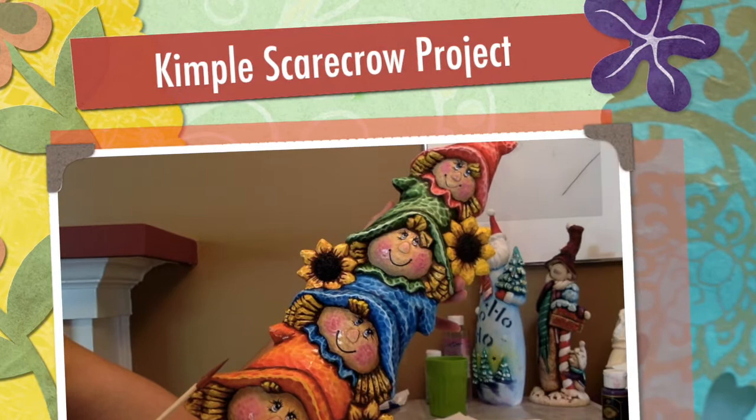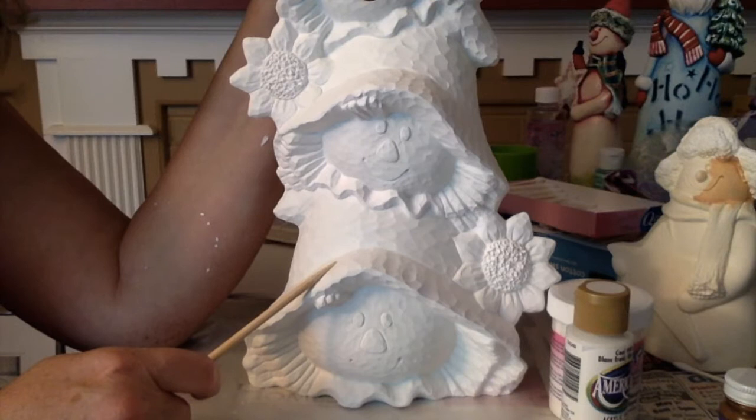This video is going to show you how to use the Kempel Translucents to paint this item. I ordered this unpainted bisque from WrapItUpCeramics.com. I really like this website because it shows the pieces painted in colors, although all the items will come unpainted.